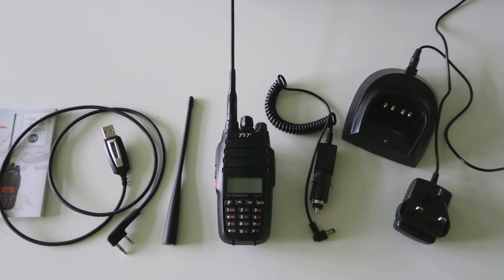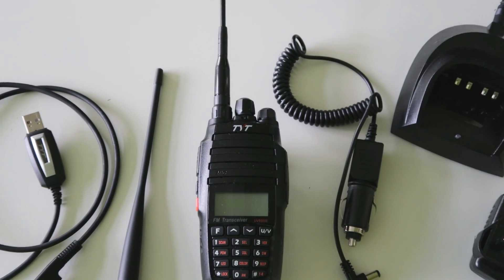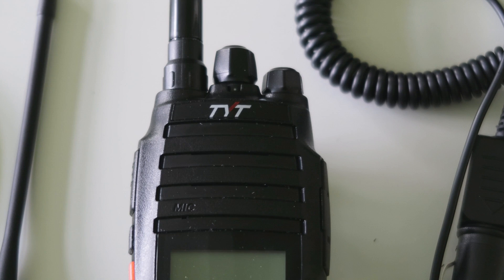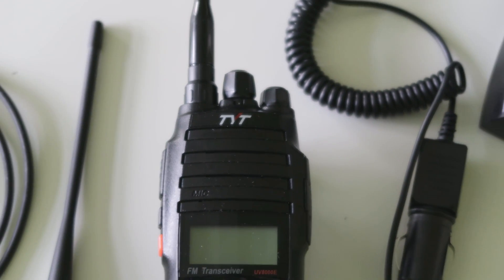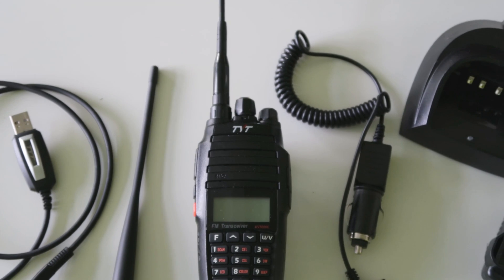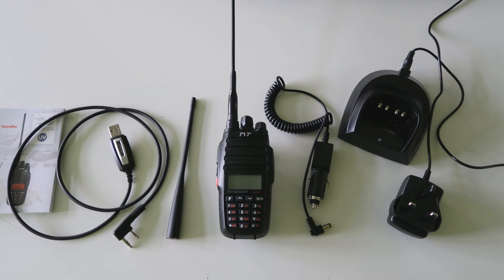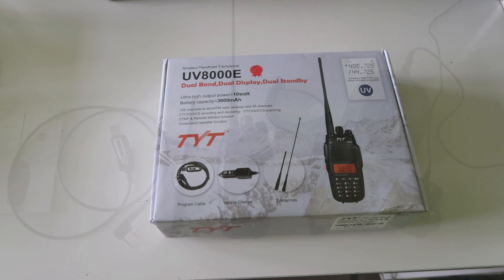This is a dual band FM radio which covers VHF and UHF, but that's pretty common. So what makes this radio stand out from the crowd? The unique selling point of this radio is that it does 10 watts output power. Most of the other radios of this size have an output power of around 5 watts, so this radio is about double that.